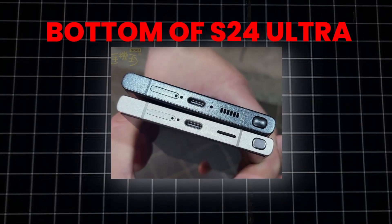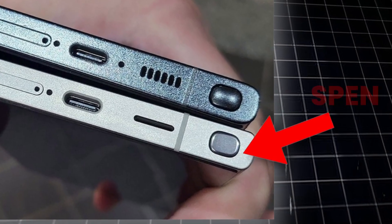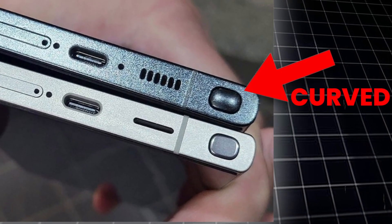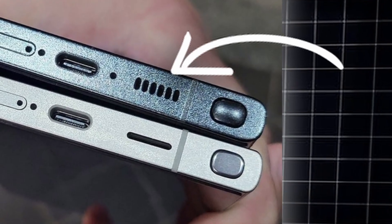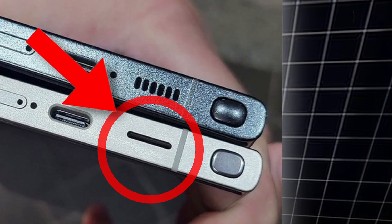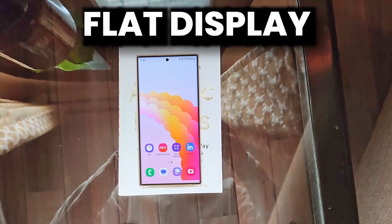The bottom of the Galaxy S24 Ultra is also changed. The S Pen slot is now flat instead of curved as on the S23 Ultra. The speakers are changed, going from a number of holes to a single long strip, and even the air vents are pushed to the top.